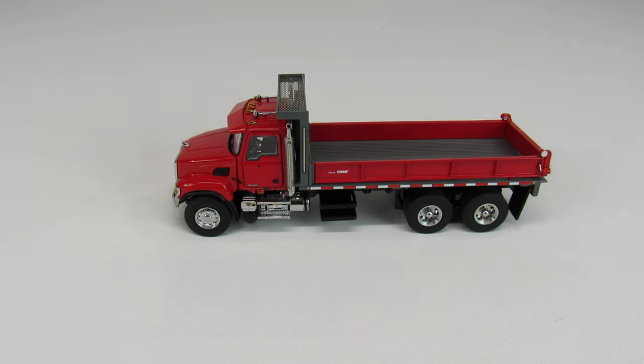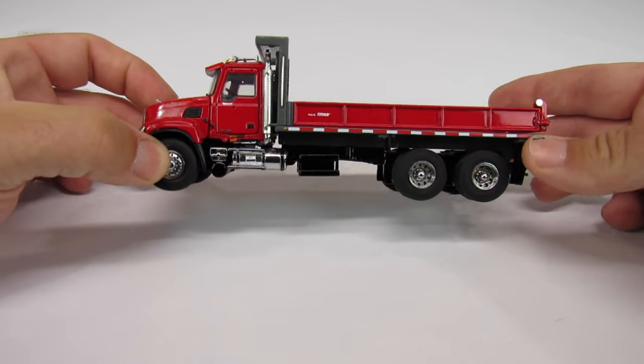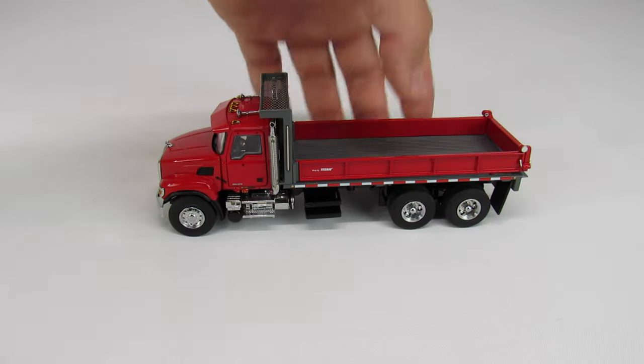This is a Mac Granite flatbed truck made by Sword in 1:50 scale. These trucks are fantastic — Sword wanted to make that general purpose, all-around, general duty truck that most contractors have in their fleets.